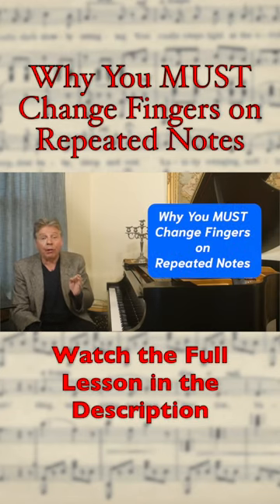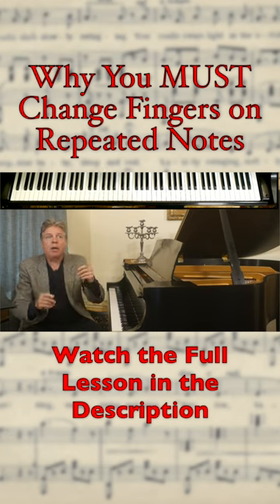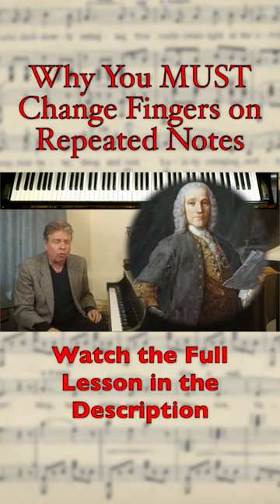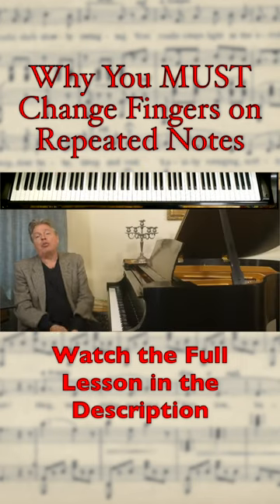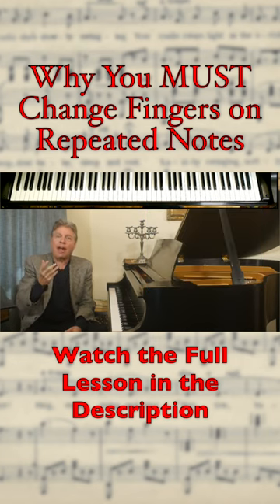Why you must change fingers on repeated notes — and that's when things go really fast. This Scarlatti sonata is virtually impossible to play repeated notes this quickly. If you want to achieve a true legato on repeated notes, you must change fingers, because listen to the sound with one finger repeating the same note.